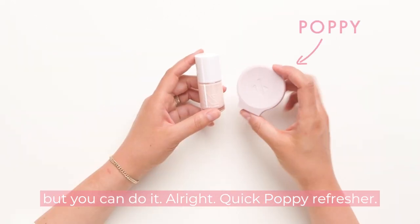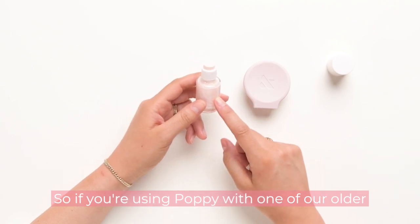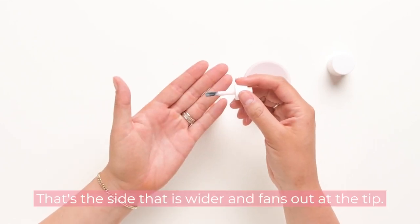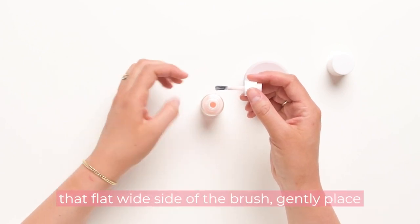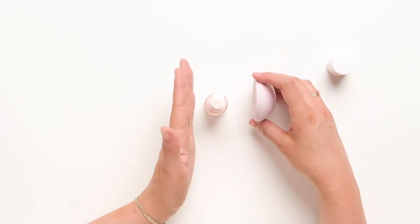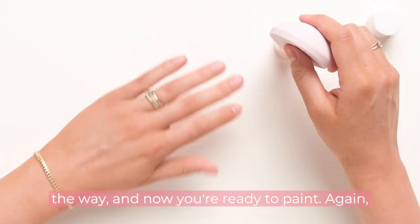But you can do it. Quick Poppy refresher — you definitely want to use Poppy with these advanced shades because it's going to give you that extra boost of confidence. If you're using Poppy with one of our older caps, open up the bottle and find that flat wide side of the brush — the side that is wider and fans out at the tip. Once you've found that flat wide side, gently place it back in the bottle without twisting it back on. Now you know the flat side of the brush is right there. Line up the flat side of Poppy with that flat side of the brush and do a little shimmy down the bottle. I like to always turn it just to make sure I don't push down all the way. And now you're ready to paint.